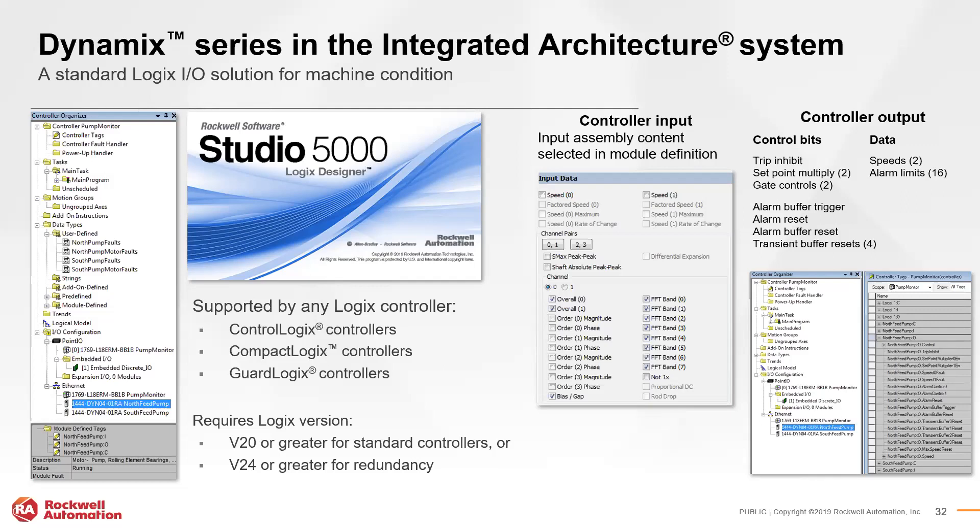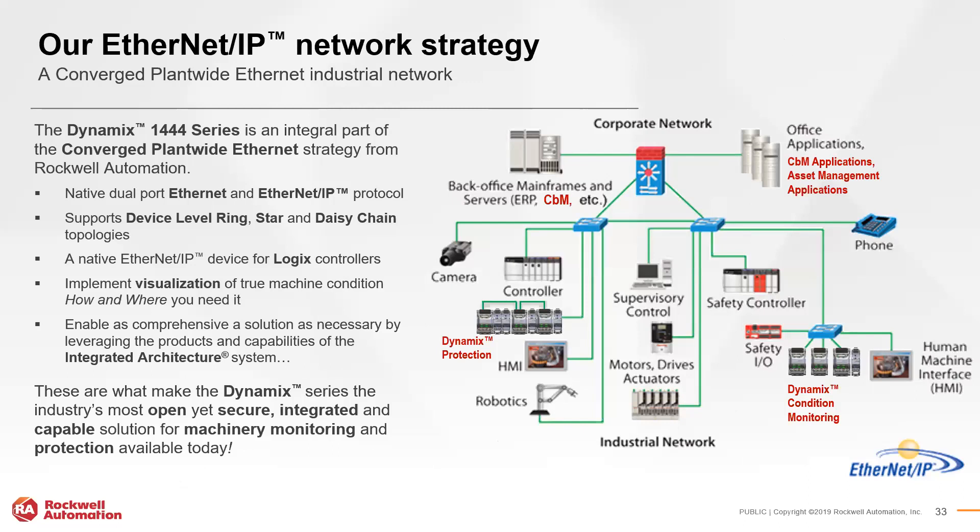The 1444 series is a core part of Rockwell's CPWE (Converged Plantwide Ethernet) strategy. It supports Device Level Ring (DLR), star, and daisy chain topologies, giving flexibility depending on the existing network. This also enables actively accessing and configuring the system across a variety of topologies and control systems, reinforcing seamless integration within the integrated architecture.